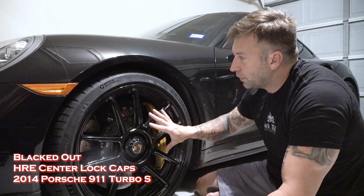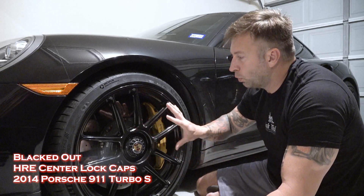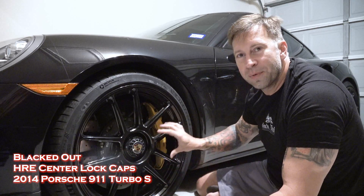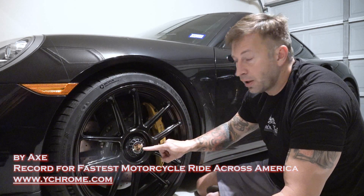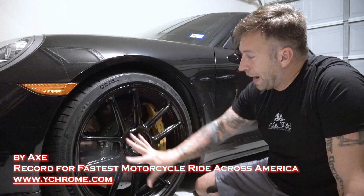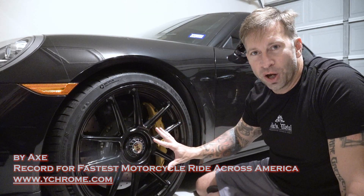In the last video, I swapped out the stock silver wheels — which were a really busy look — for these really lightweight, clean-looking design black HRE wheels. But I still have the chrome Porsche caps in the middle. What I want to do is black this out so that it matches the wheel and it's a cleaner look.